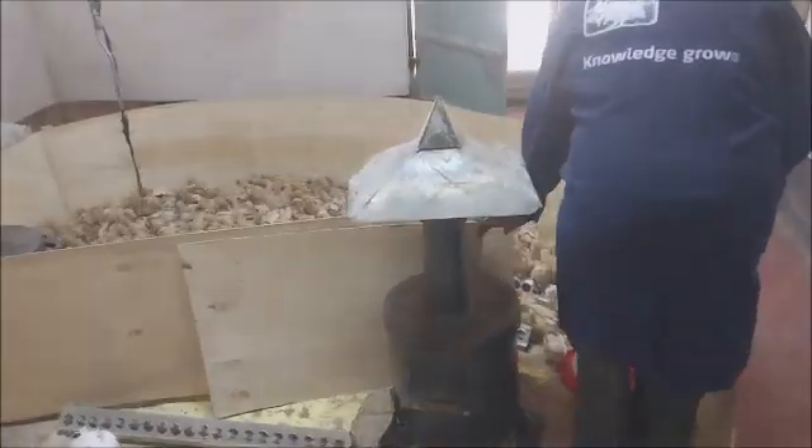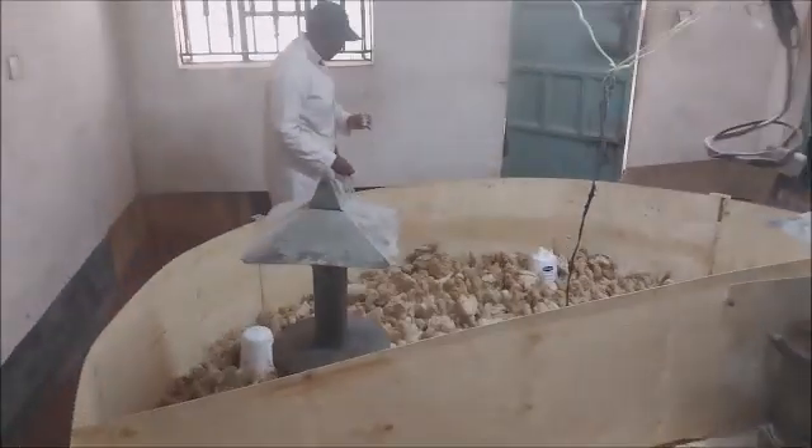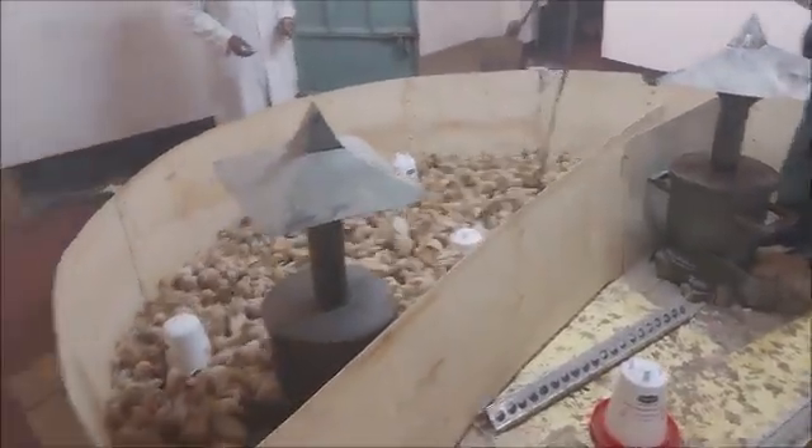The next thing is to confine the birds in a small space so that handling can be easier, and so that the handler does not get tired chasing the birds all over.